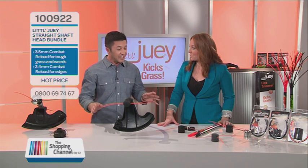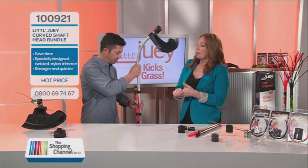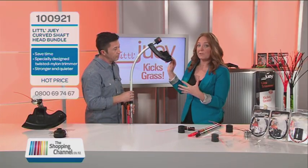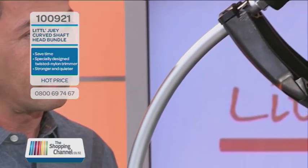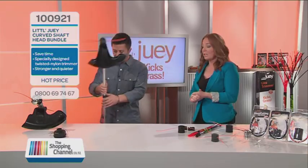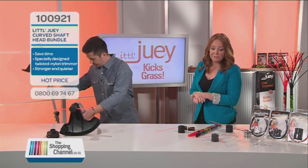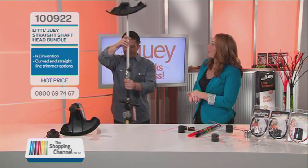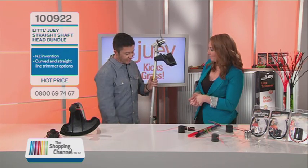There are different heads available. On the market you've either got a curved shaft or a straight shaft line trimmer. The Little Dewey head is made to fit petrol curved and straight shaft line trimmers, as well as a top-mounted electric line trimmer. All you need to do at home is find out whether you've got a curved shaft machine or a straight shaft machine and find the relevant head for it. And that's all you've got to do — you don't have to replace your whole line trimmer, just the head.